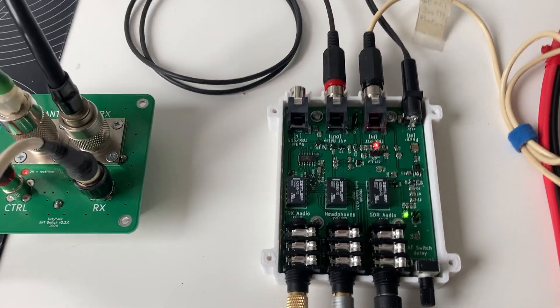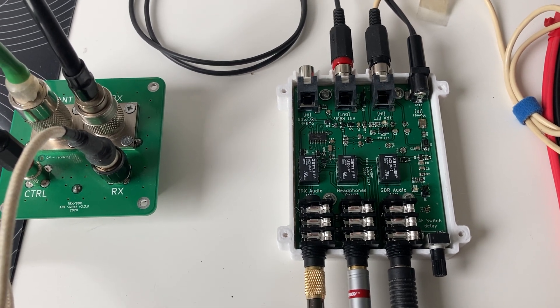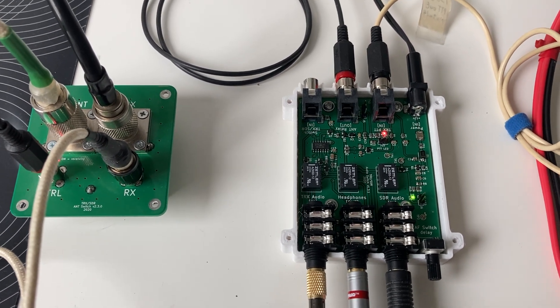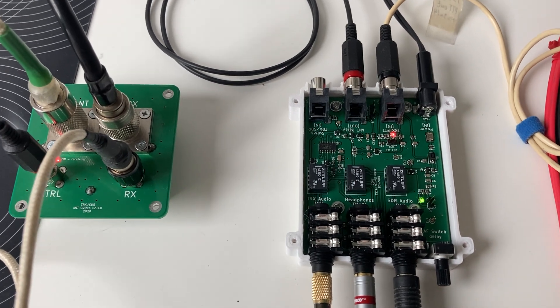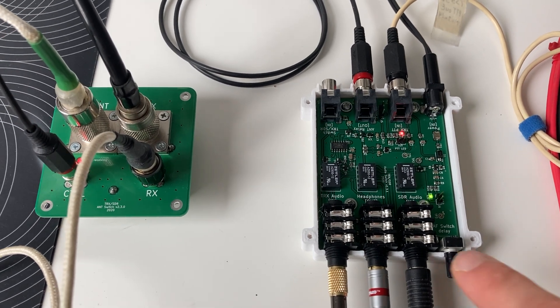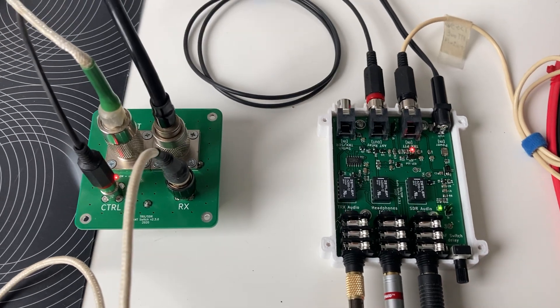Let me show you — I'll go to transmit now and you'll see the LEDs change. This means we are in transmit mode. You can see the green LED coming on with a delay — the green light signals when the SDR audio is switched back on, and it comes on with a delay controlled by this potentiometer.